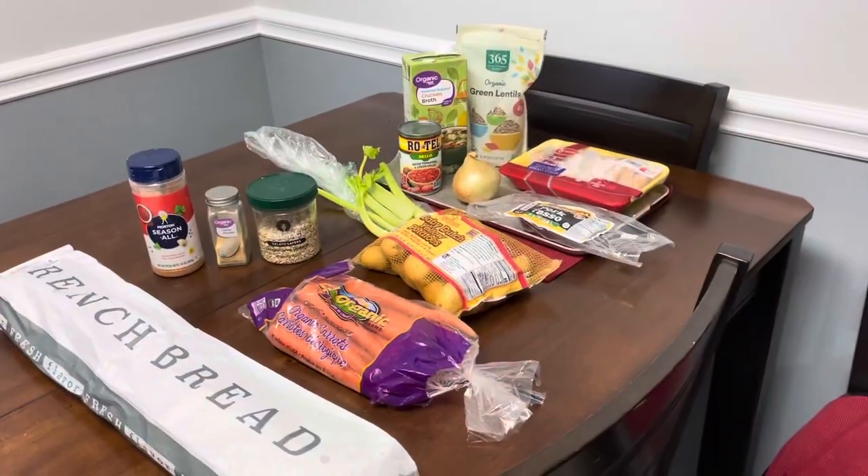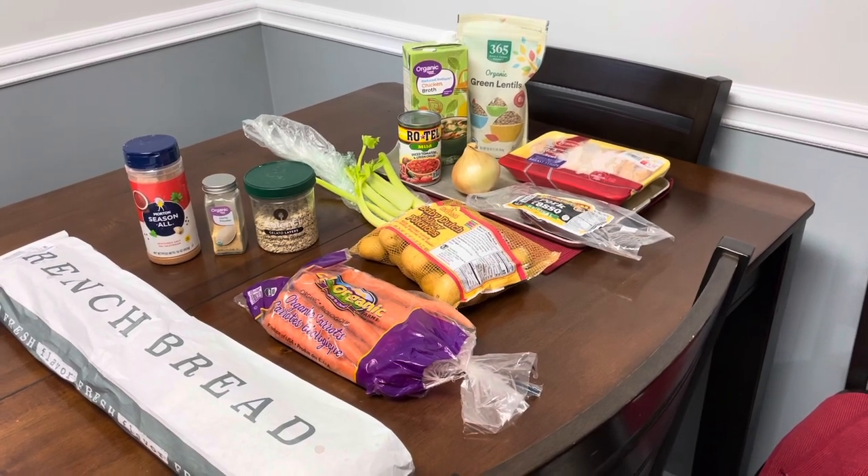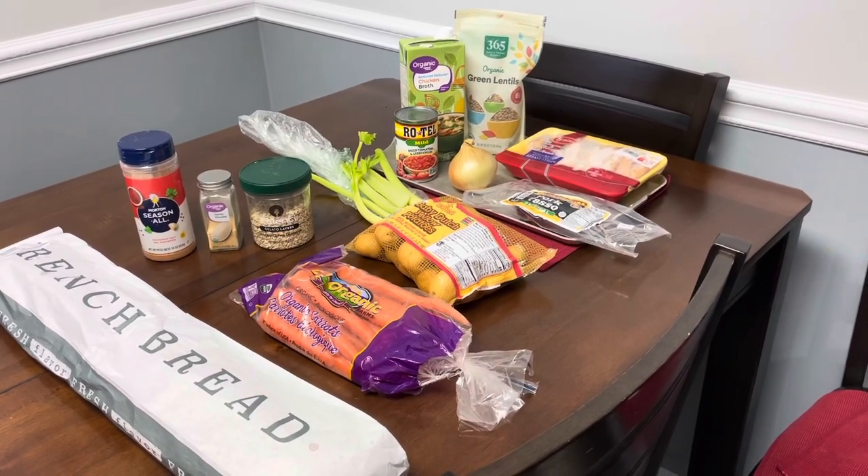I'm back home with all the ingredients that I got at Champagne's, our local grocery store, and I'm going to start off showing you all the different things we have for this soup.